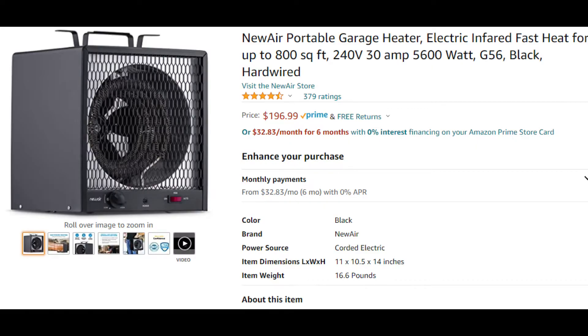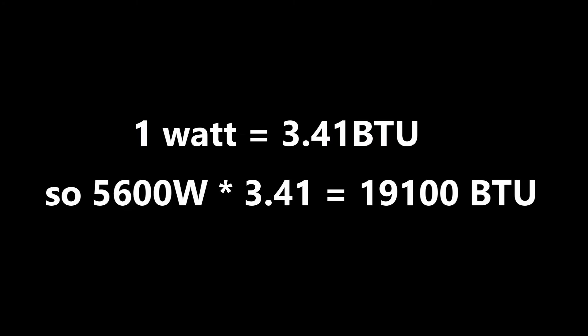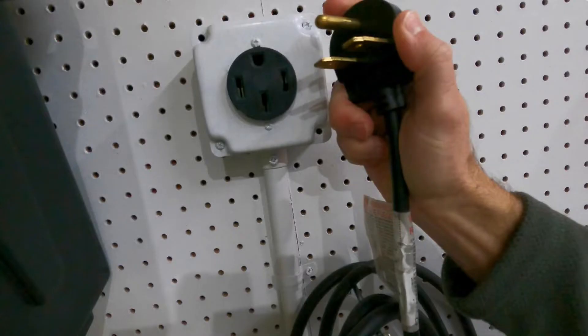G56 stands for 5600 watts, which is about as much as you can get and still remain portable. For you folks using BTUs, that's about 19,000 BTU — one watt equals 3.41 BTU, so 5600 times 3.41 equals 19,100 BTU.